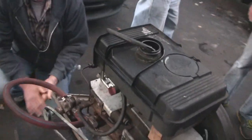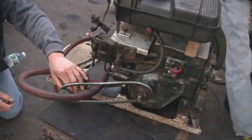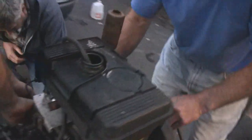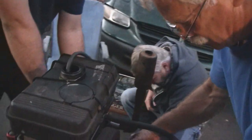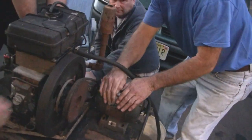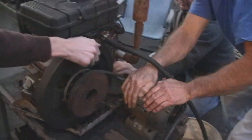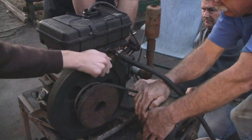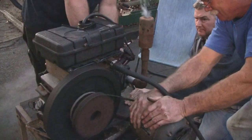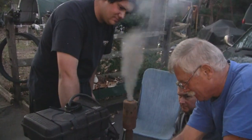All right, we tightened up our water pump and put an exhaust pipe on it over here. Now we've got to put our makeshift starter on. Everybody ready? Go ahead. There we go — we got fuel.